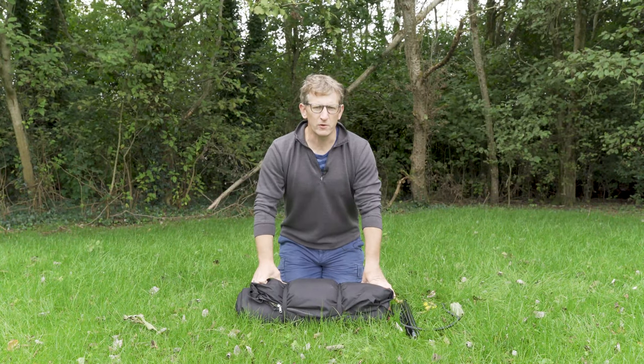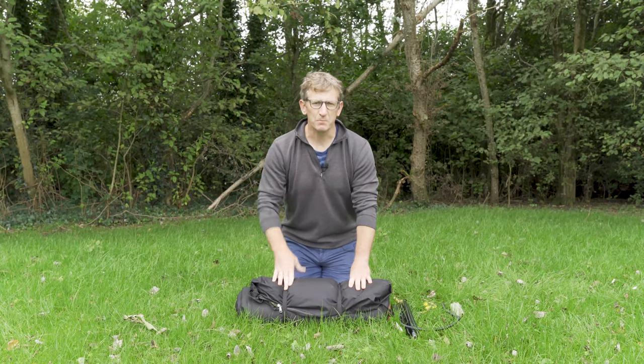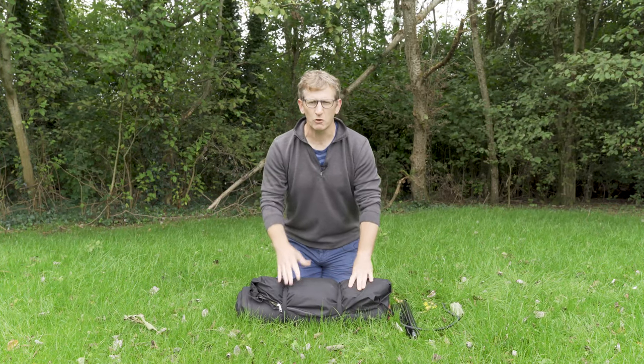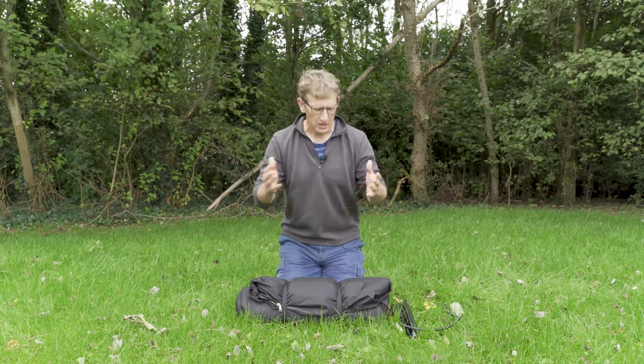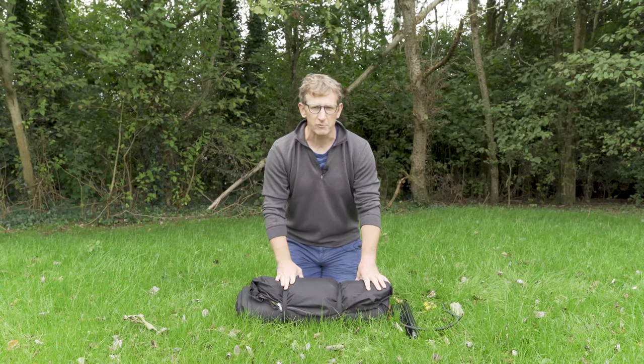Hi everybody, Derek here again from Cruea. We've been getting a few recurring questions about setup and takedown of Modus and also packing up of Modus, so we've decided to do a video right from start to finish just to explain all the different bits and pieces and the little nuances of the product.